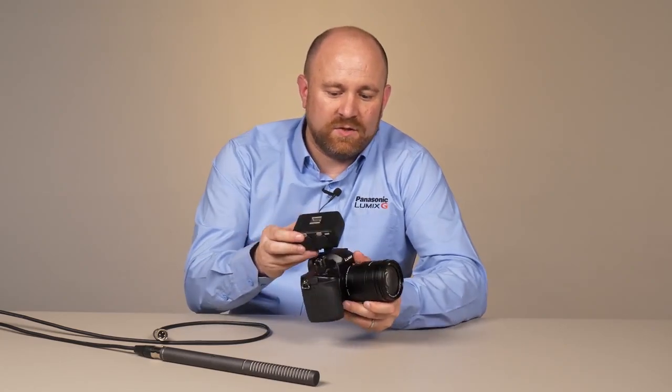The GH5 offers a terrific new accessory called the XLR1. This adds channel 1 and channel 2 audio to the GH5 over XLR audio connectors, and it does it through the hot shoe.